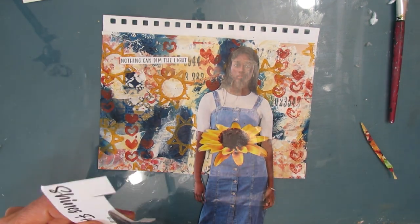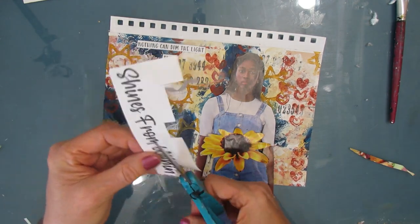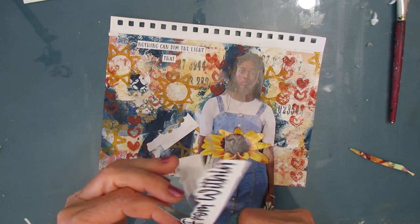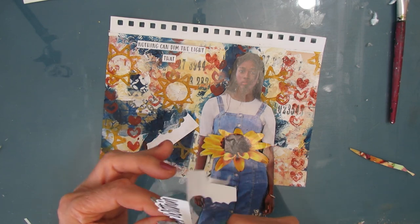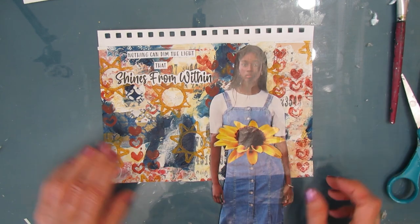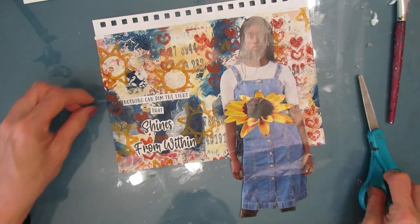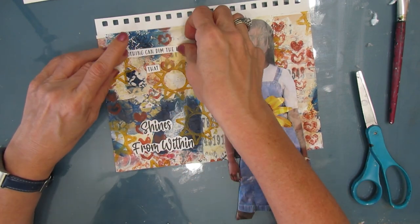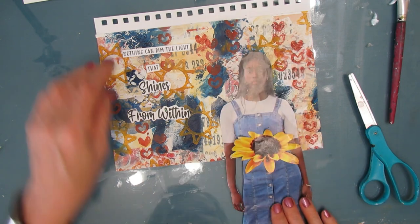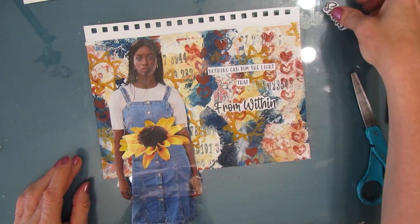Let's get started making the 7x10 art journal page. I went through my sentiments and that helped me finalize my decisions. Because I like the sunflower on this one with the sunflower in the back, I chose the saying that goes with that. It says, 'Nothing can dim the light that shines from within.' So that sunflower on her kind of goes with the sentiment. I fussy cut the sentiment out, mainly to remove a lot of that white, and that allows me to show more of the background.